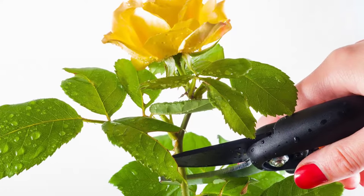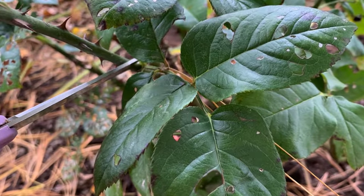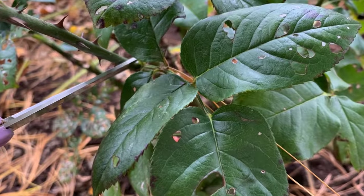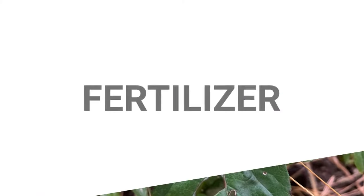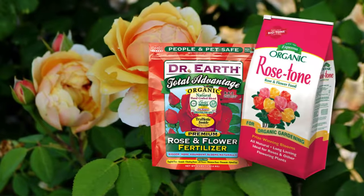While removing spent flowers from a tea rose, cut off the flower stem above a set of leaflets containing five leaves. You must cease deadheading in September to signal the rose to start shutting down for winter.